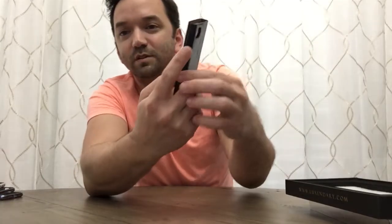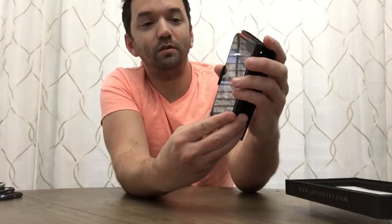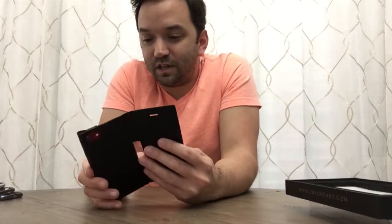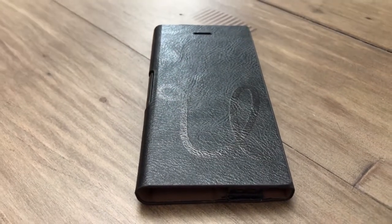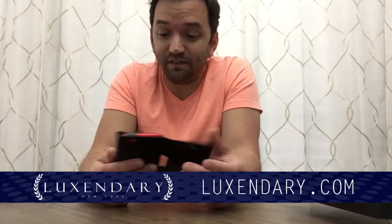My phone fits right in there — here's the camera cutout, and right here is the spot where you push the standby button, which clicks fine through the case. The volume buttons are right here so you can go up and down, and there's a place for a card. This is a good case. It's probably not for me because I vlog with my phone quite a bit, but if you need something nice and you're not going to do that kind of stuff, this might be the right case for you.